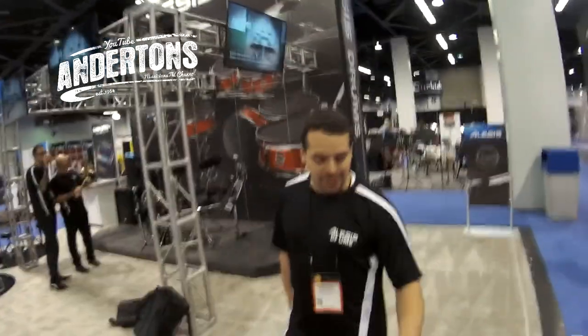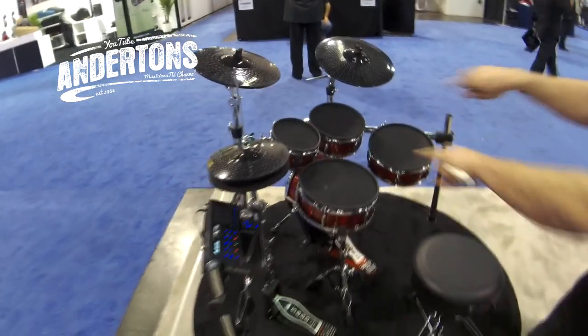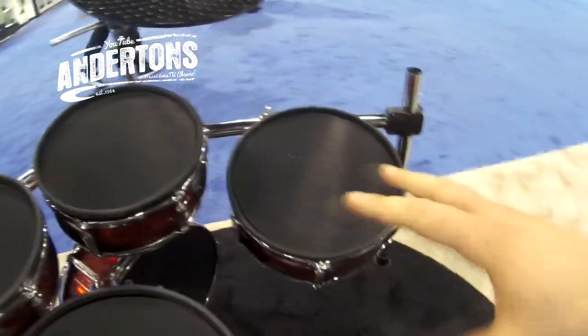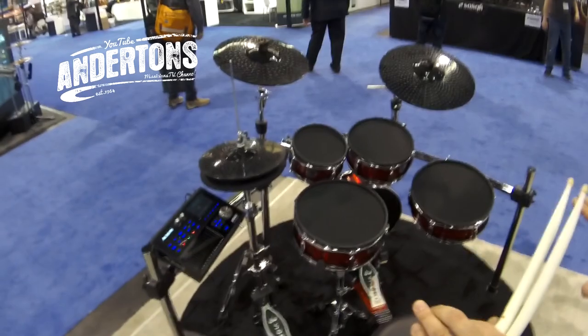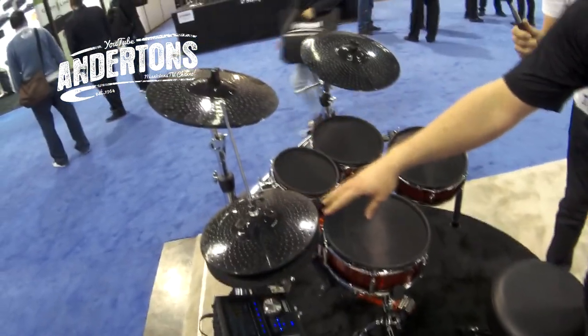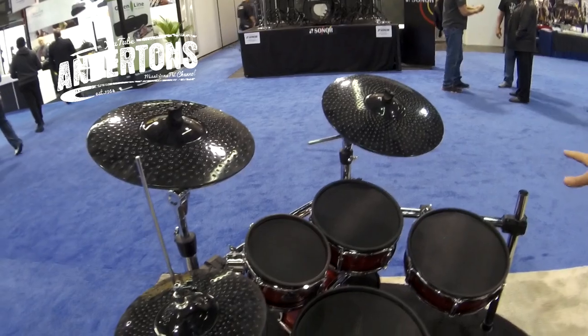The Alesis Strike Zone kit is brand new for 2016 — Alesis's flagship kit. As you can see, it looks like a real drum kit and, other than being completely silent, it basically is one. It has nine plywood shells, dual hoops, Alesis mesh heads that feel great and are adjustable for tension, and real drum head sizes: 8-inch, 10-inch, 12-inch toms, a 12-inch snare, and a 14-inch kick. The cymbals are a 12-inch movable hi-hat, a 14-inch dual-zone crash, and a 16-inch triple-zone ride — all mounted on a four-post chrome rack.